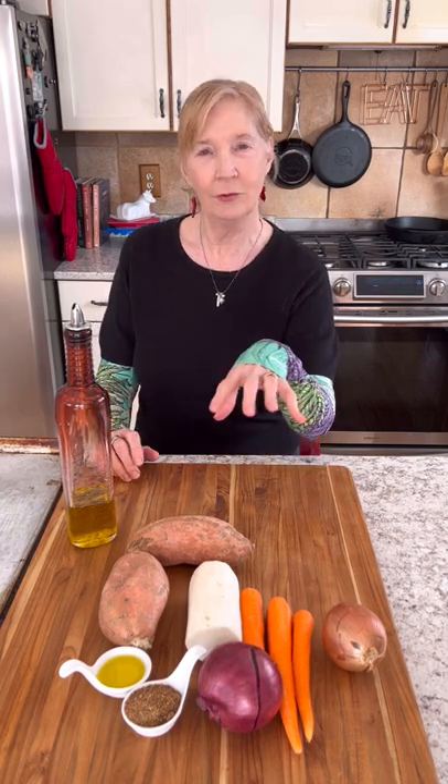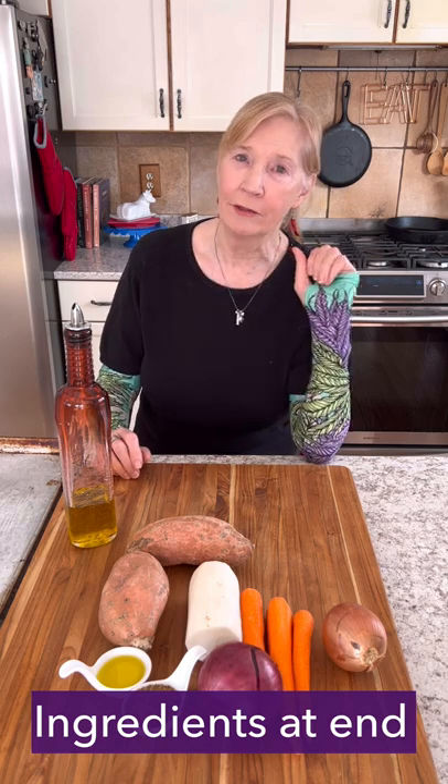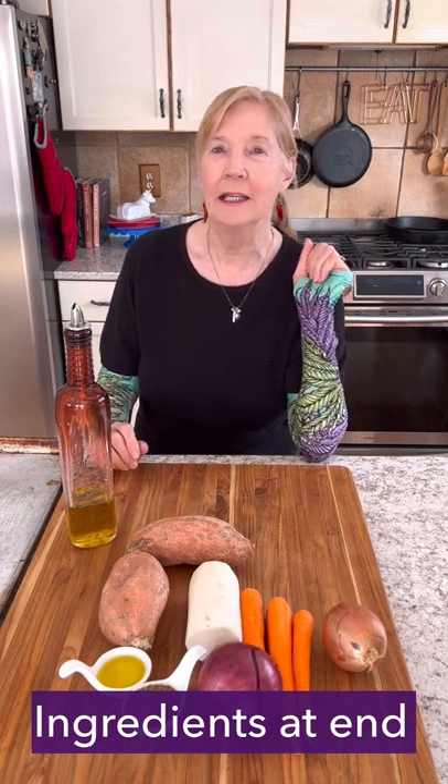We're going Jamaican today. We're doing a sheet pan dinner of chicken and root vegetables with jerk seasoning sauce. And in the next video, I'll show you how to make the best jerk seasoning.